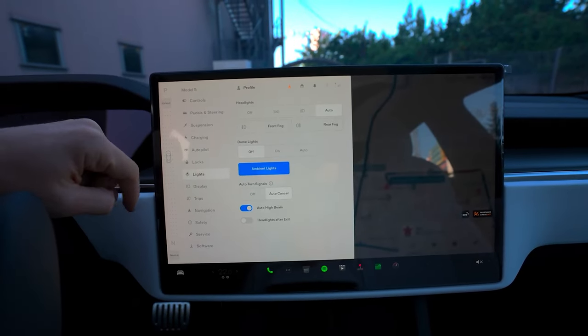To drive, simply buckle up in the car with your phone key, press the brake pedal, and then go to the touchscreen — swipe down for reverse and up for drive. Tap here to manually put it in park. Otherwise, your car will put itself in park once you come to a complete stop and unbuckle.